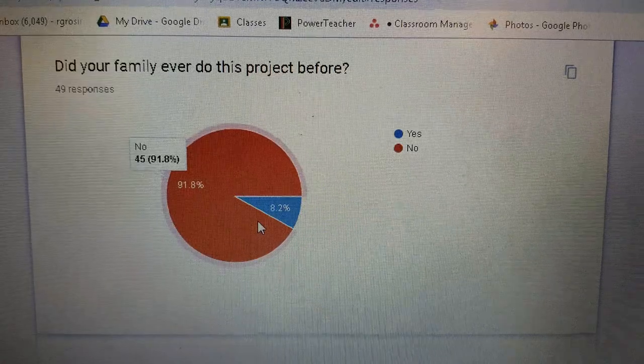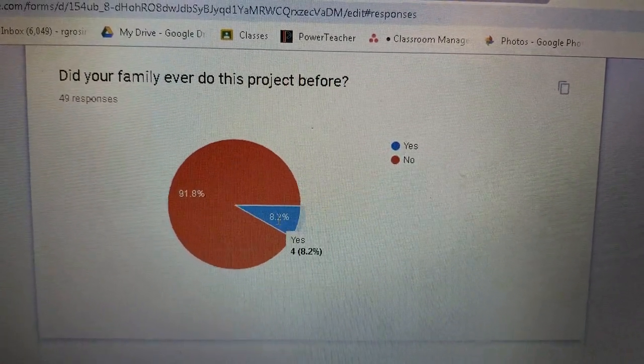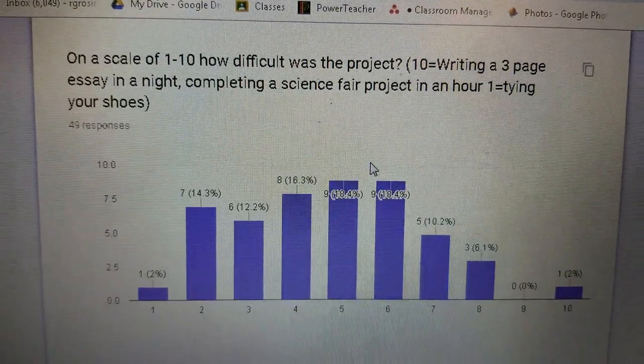Did your family ever do this project before? No — no one's ever done it, except 8% said a family member did it. So this is all new — a new project, nobody's done this before. It's very exciting and challenging.